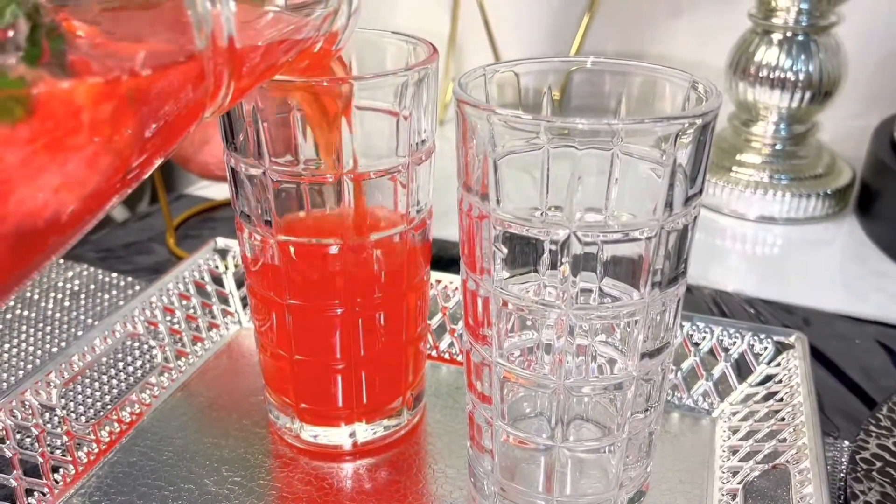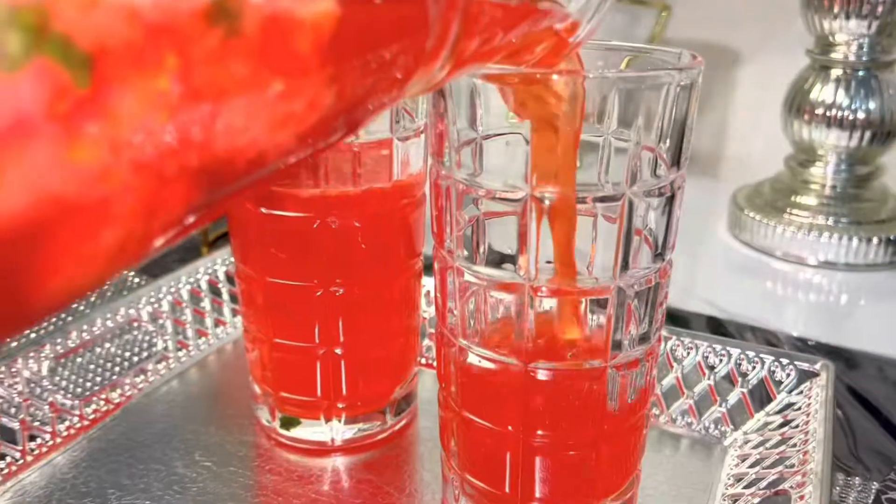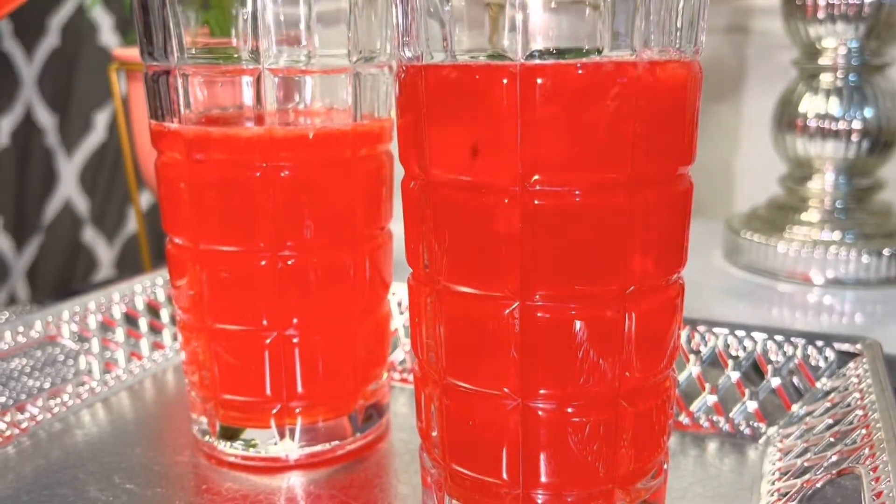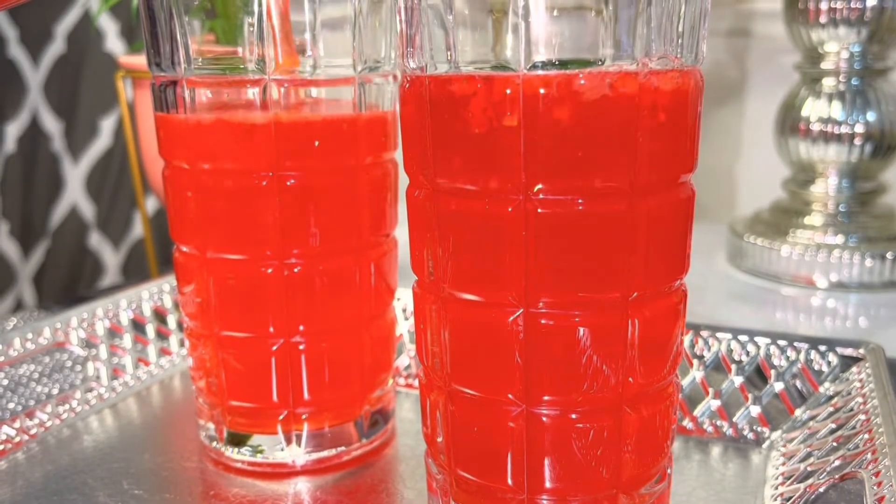I will serve the glass. Now I will serve the drink.